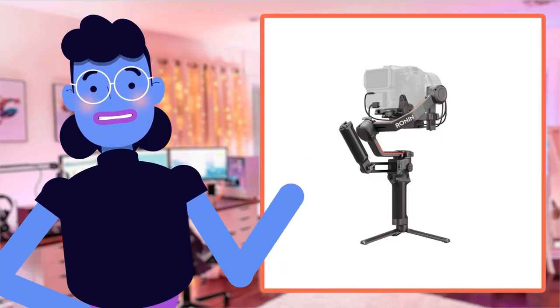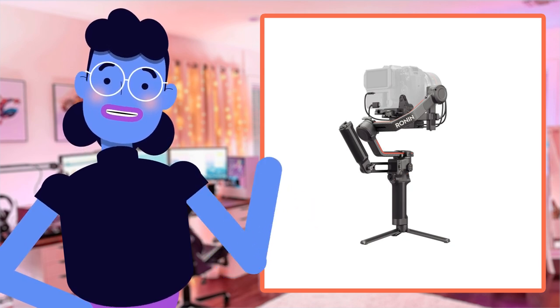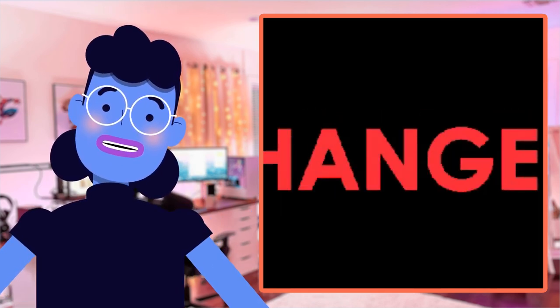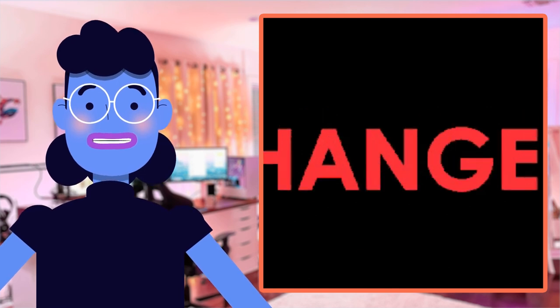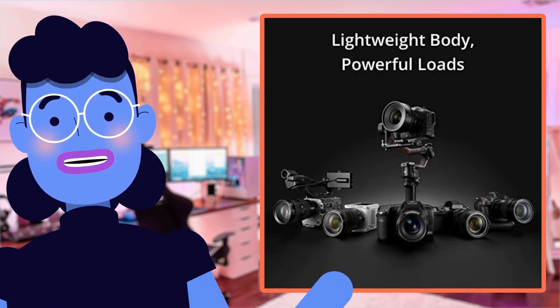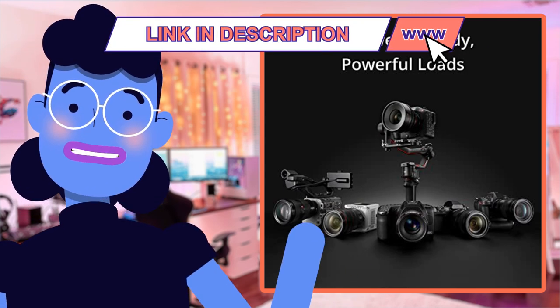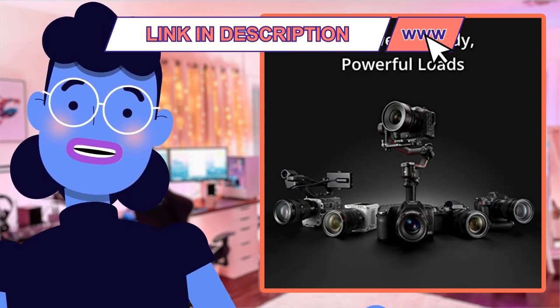I have to say, I'm absolutely blown away by the DJI RS3 Pro Combo. From the moment it arrived on my doorstep, I knew this product would be a game changer for my videography projects. It was incredibly easy to set up and quickly pair with whichever camera brand we had in mind, giving us smooth and stable footage every time.